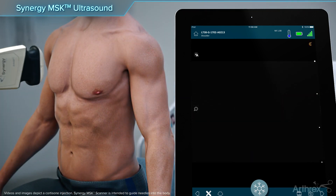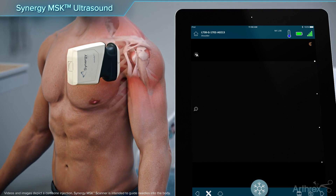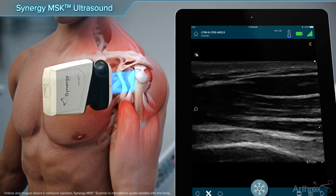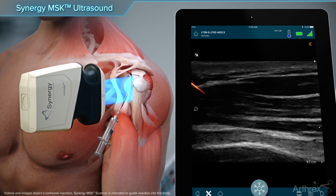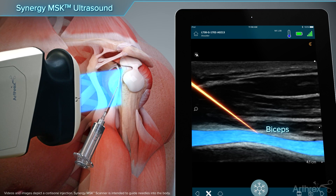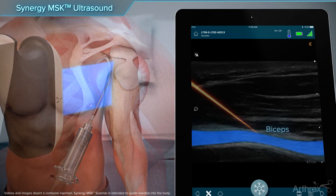To visualize the long head of the biceps in long axis, the arm is relaxed in a neutral position with the hand supinated. The scanner is placed over the bicipital groove longitudinal to the biceps tendon. The needle is directed to the synovial sheath in plane with the scanner from an inferior direction.